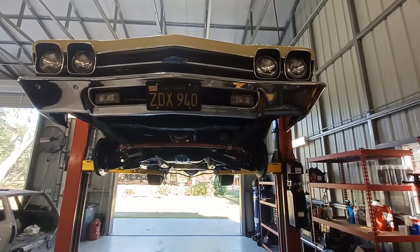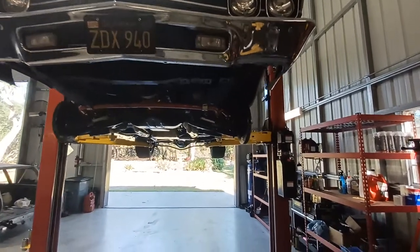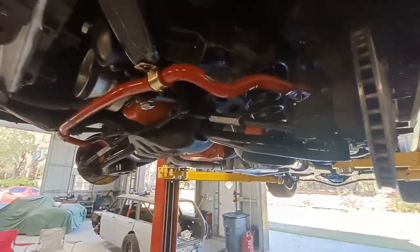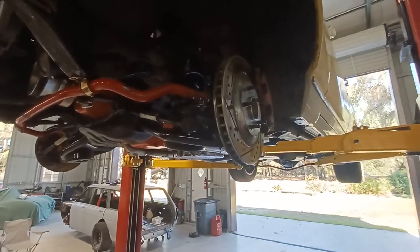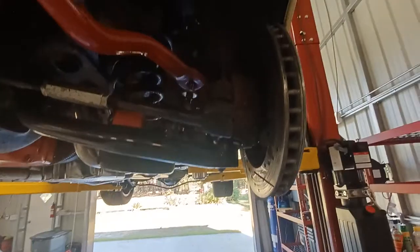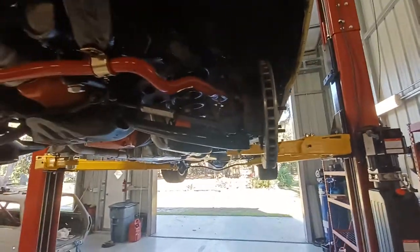CPP is the company that sold this whole entire kit to me — C5 brakes, calipers, the spindle, the hub, and basically all the suspension components pretty much came from that company. I haven't had an issue with the calipers so far, but the bearings and hubs — no good, garbage.